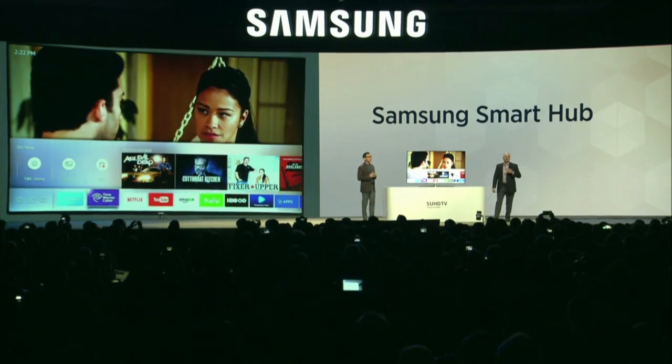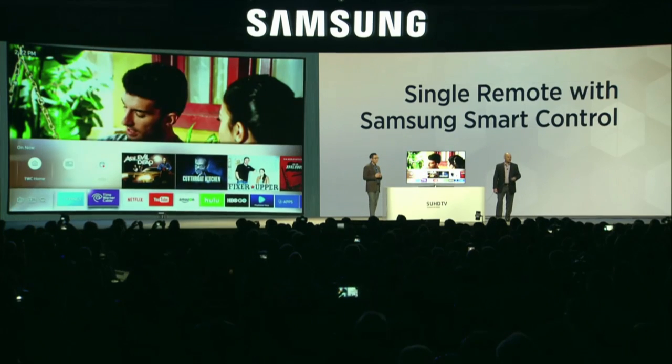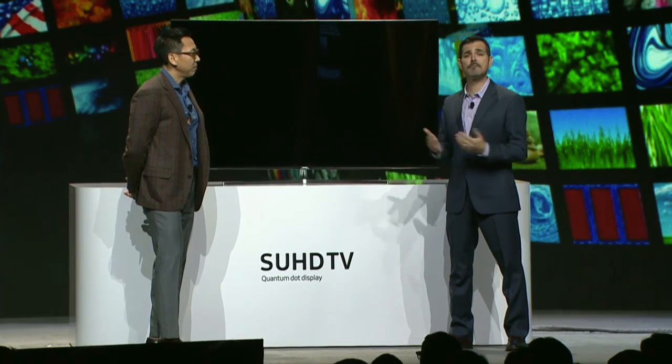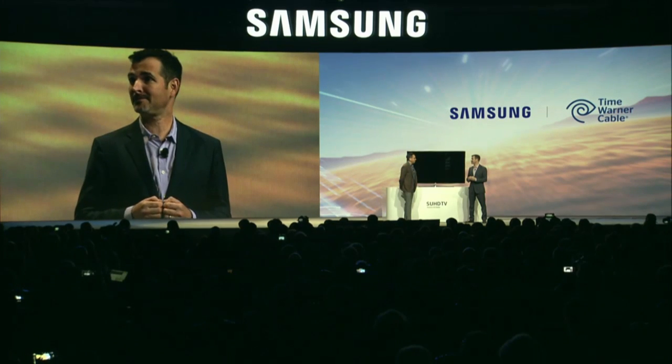Our Smart TVs also allow you to automatically control multiple devices with just a single remote control. When an external device like a set-top box or game console is connected to a Samsung TV, the TV automatically recognizes the device. We are very proud to announce the seamless integration of Time Warner Cable and Samsung's Tizen platform.